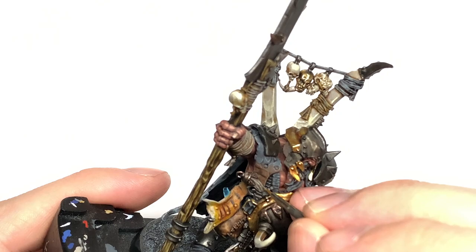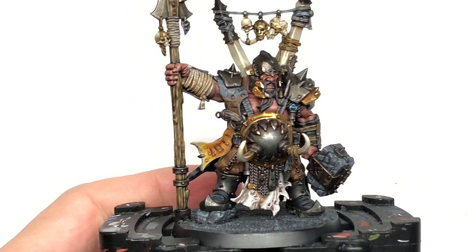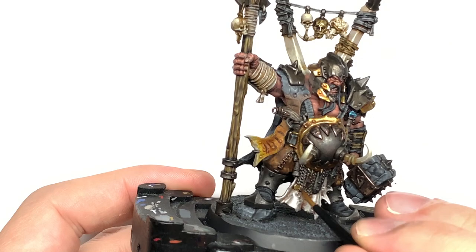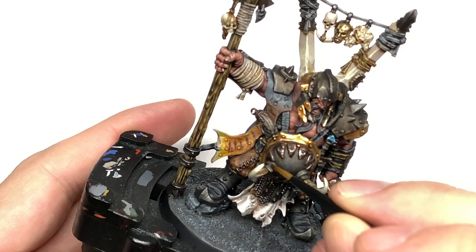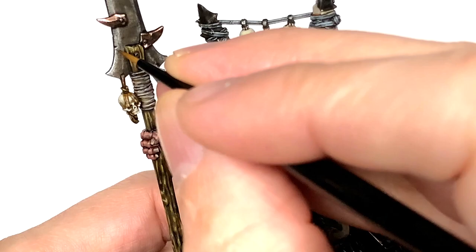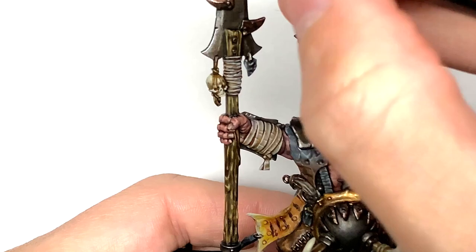Now we're going to use some Citadel Leadbelcher and apply it to the areas we did earlier, but leaving plenty of the shading — you don't want to be going over too much of the Agrax Earthshade or Nuln Oil as these give it that grimy, weathered look. Pick out the edges and the scuffs on the metal just to give it that worn, well-battered look on the shoulder plates and so on. Then go for Vallejo Modeler Chrome and do edge highlights on all those Leadbelcher sections, making sure you do thin line highlights on the bottom edge of any nicks to make them stand out as though the light is catching them.